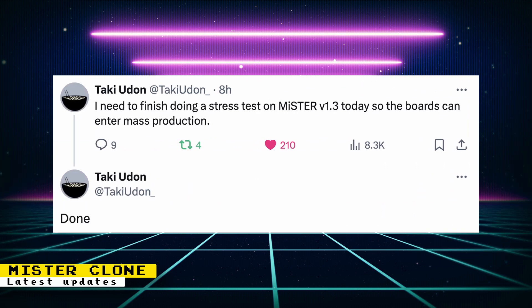Taki also finished stress testing for the alternate DE-10 Nano board. It is now ready for mass production.